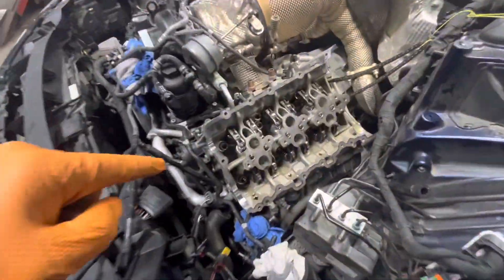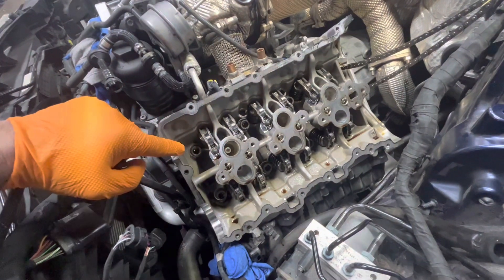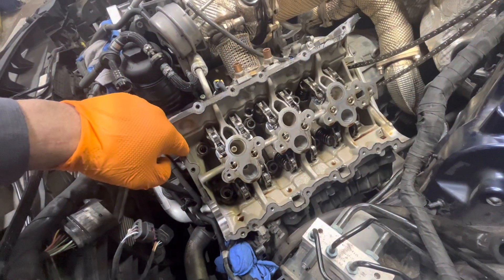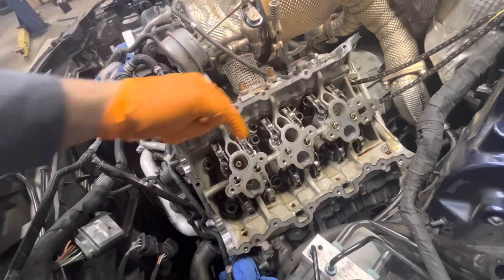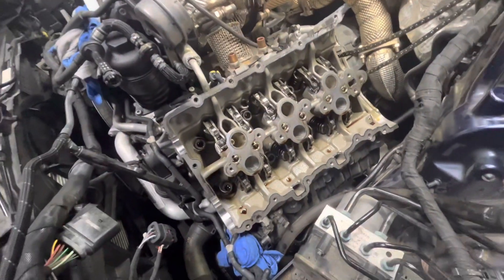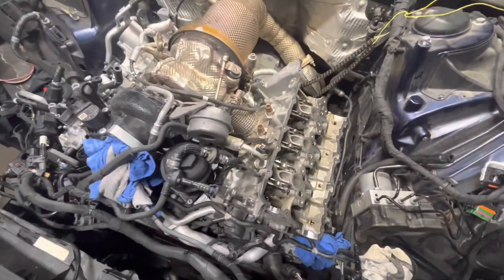On these more modern motors, when you pull the upper cam plate off, the cam comes off with it — which is kind of interesting, not normally how it is. The cam is bolted from the inside onto the cam plate, so you get right to the rockers as soon as that plate comes up. But a lot is required to get to that point.